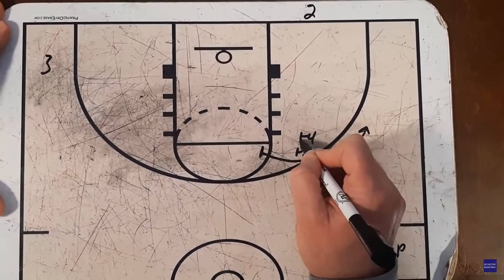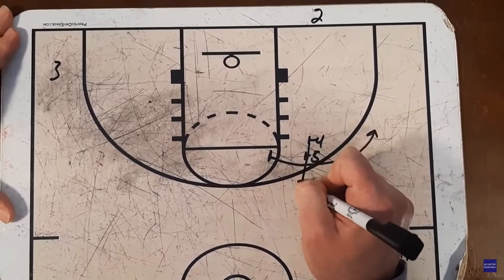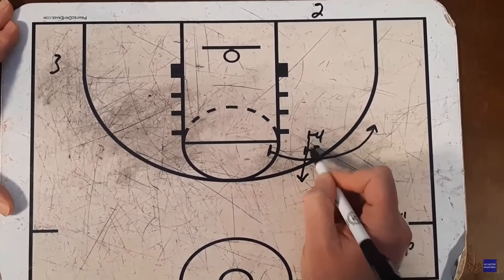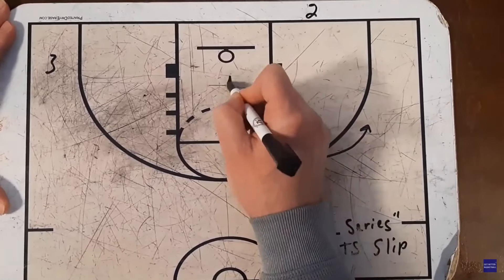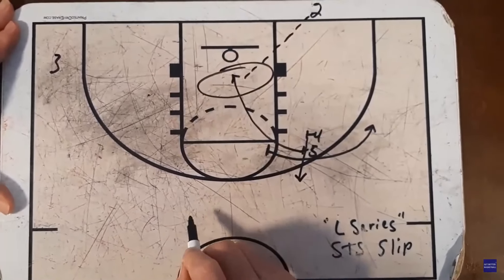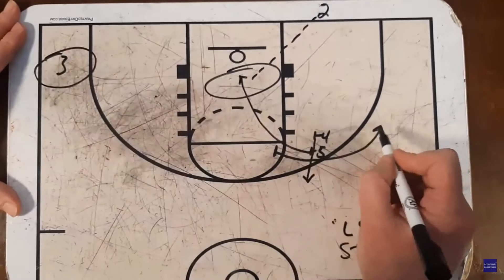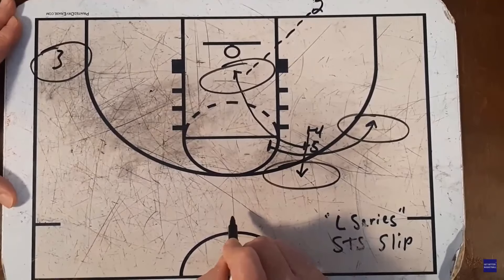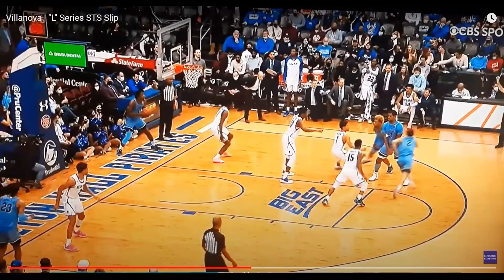After that screen, four is going to come up to the top of the key, almost setting a brush screen for five as they come by. Five is then going to slip to the basket. So we can hit five slipping into the basket, hit three off the original back screen, hit one out on the wing, or four as a safety at the top. Here's that double screen with one coming off out to the wing.